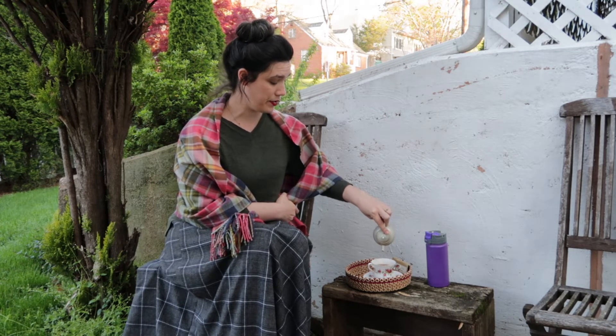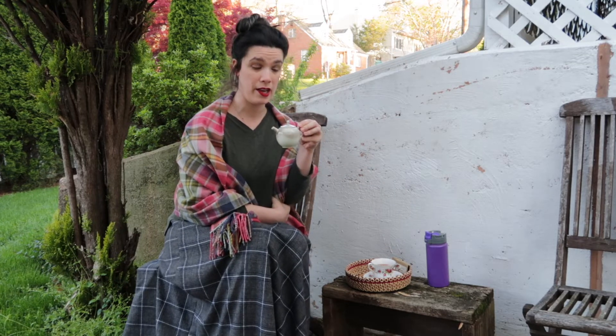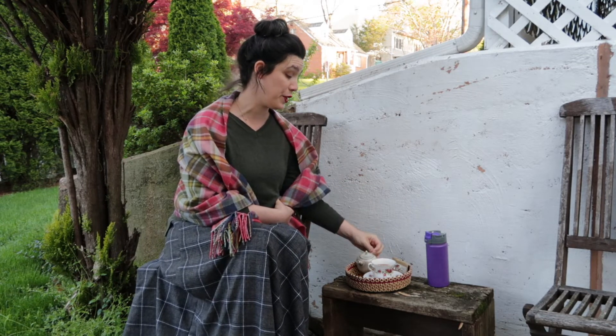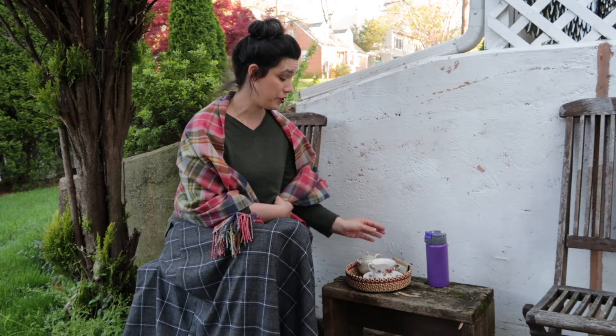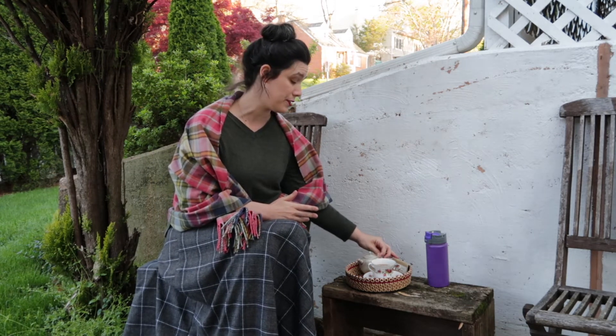You'll probably notice that I'm using this porcelain pot and not my usual chao zhou pot that I use for yanchas. That's because I wanted to try this in a neutral material first, since it is supposed to be so different from other yanchas. If you want to actually get a sense of a tea, it's a good idea to try it in something like porcelain or glass — something that doesn't hold onto flavors — first. Then you can try it in your clay. If you just want to have a nice tea session, drink it in whatever you want.